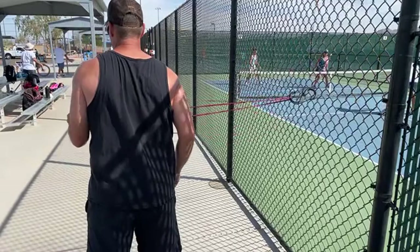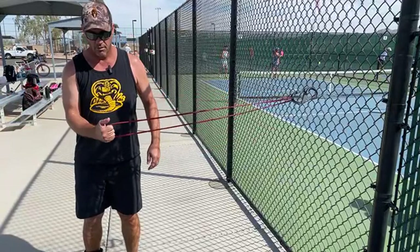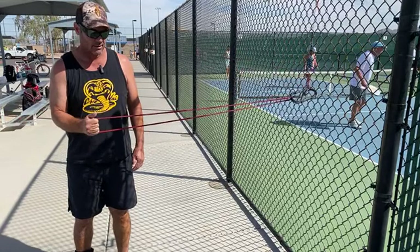Switch sides. I'm keeping my elbow attached to my side — I don't want my elbow coming out. It's not about how fast you go; we want to go slow on this concentric movement, and you can go slow on the eccentric too.